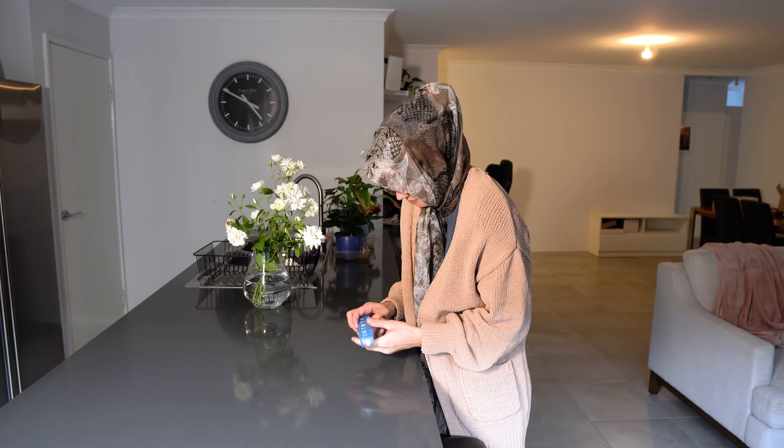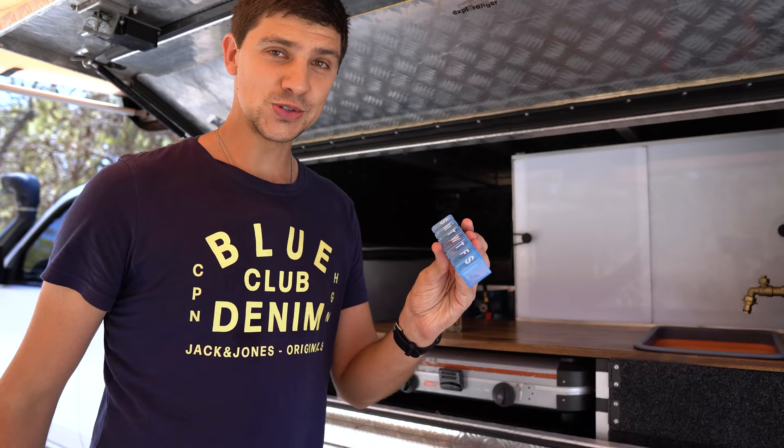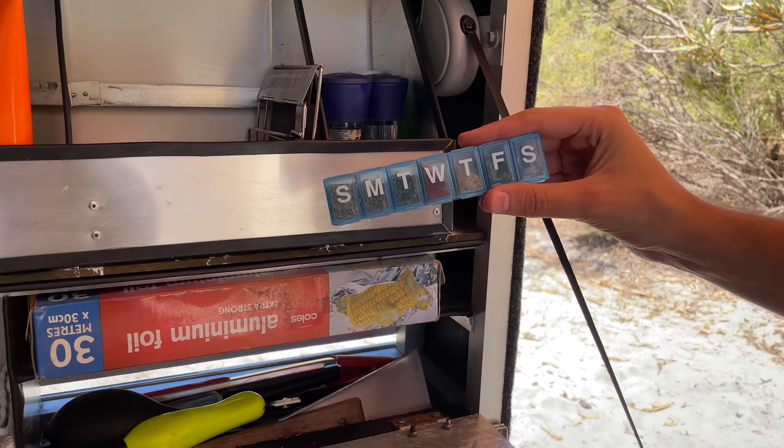So my solution is to go to Kmart or maybe your grandma's house and pick up one of these weekly pill organisers. These will store up to seven secret herbs and spices. The lids feel much more secure so your spices shouldn't go everywhere, and they take up hardly any room.